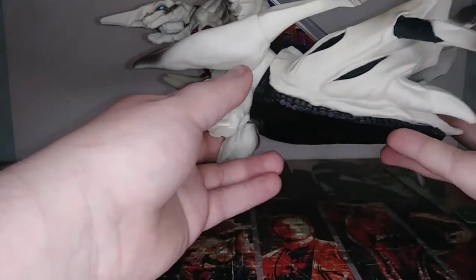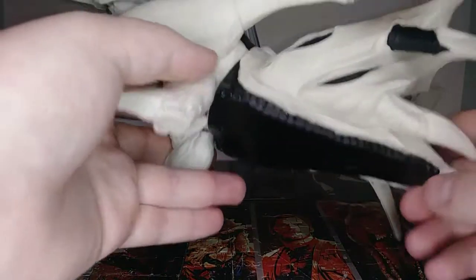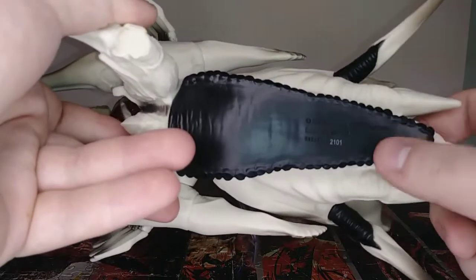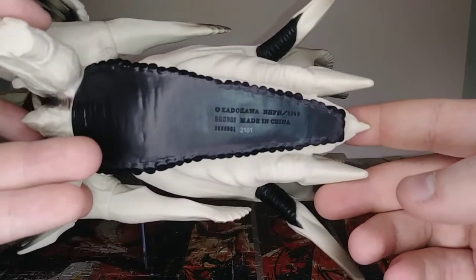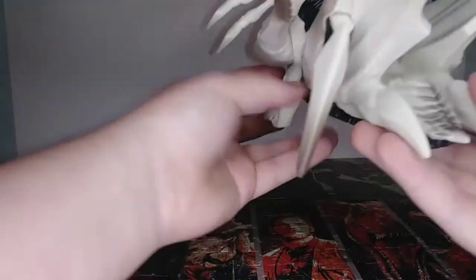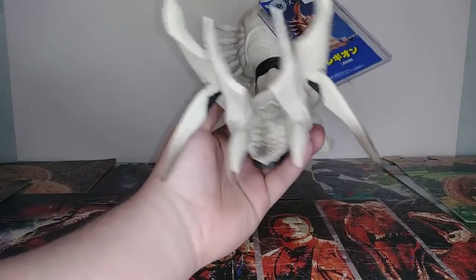Her front horn was almost poking through the box because they had her sealed in super tight. You can see all sorts of shading; she's got a black bottom — kind of like a snail or slug type thing, just one big foot. There's the trademark — Bandai and Kadokawa — on the back.